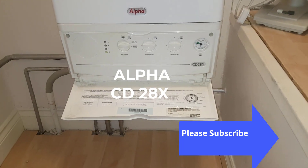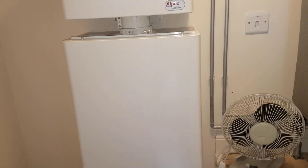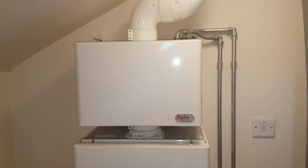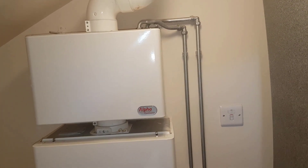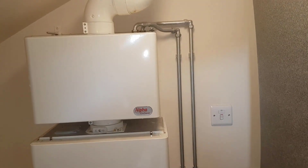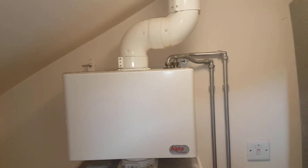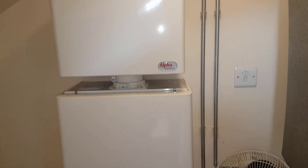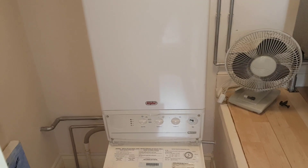Today's video is on the Alpha CD28X, and this particular boiler is quite a special one because on the top you've got this unit. You've got these two pipes which are the hot and cold — cold water goes into this and gets heated by the flue gases going out of the flue, then that water goes back into the combi preheated and gets heated again, making it more energy efficient.